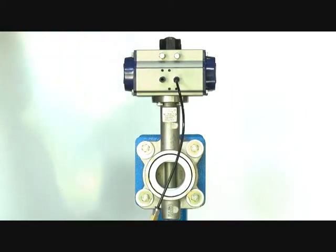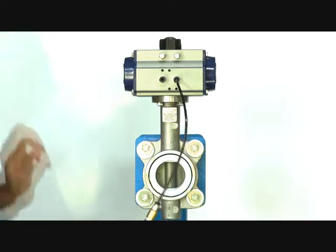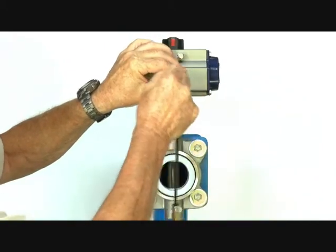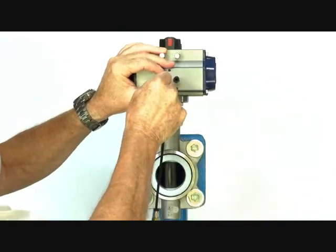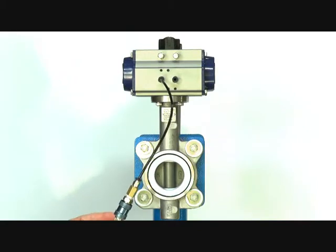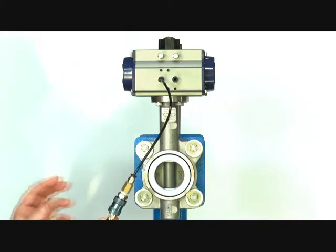In this particular case, I've kept it simple with the 3-2 valve. When open, the air lets the valve stay open. Putting the signal onto the other side and applying air again closes the valve and the valve stays closed — double acting, air open, air closed.